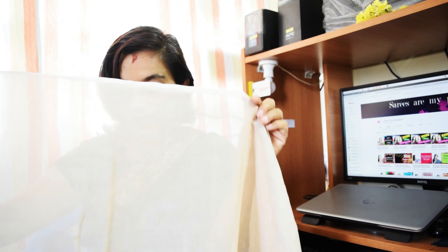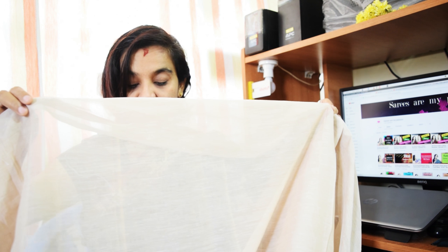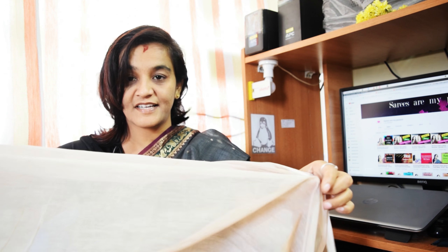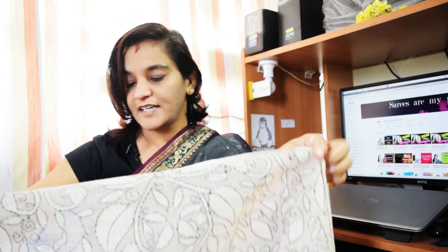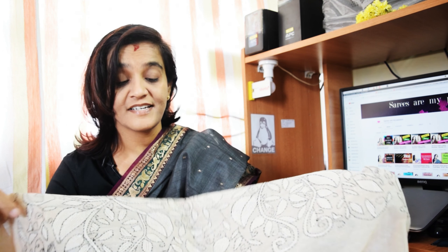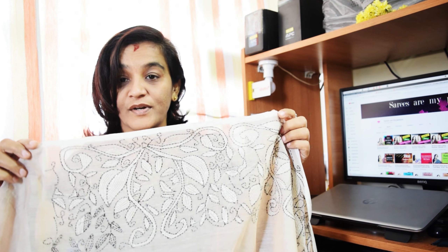This is how it looks — this is the blouse part, and I have not stitched it yet. This is how the main body of the saree looks; it does not carry any designs. And this is the border part — it does not carry any zari. The main highlight of the Kanta saree is the border. This is how it looks.